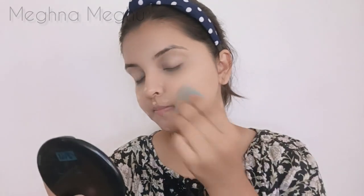I am going to apply the foundation and blend the color. I will blend it and make it a thin layer. I apply a thin layer foundation for my face.